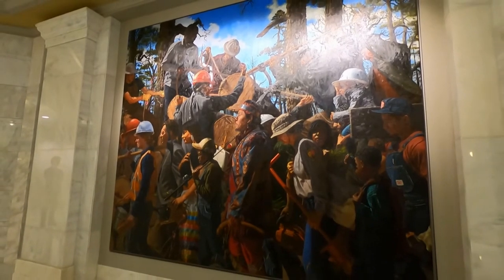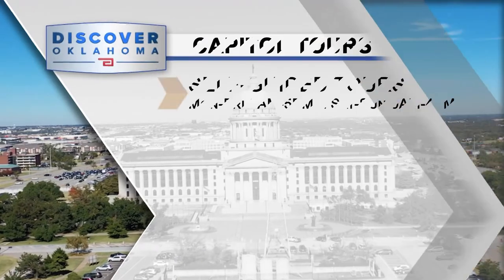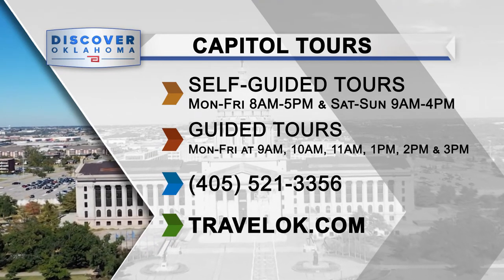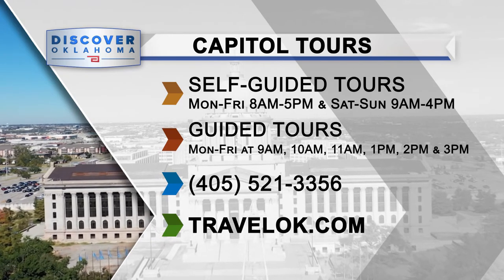In Oklahoma City, I'm Quinn Tran for Discover Oklahoma. Here's how to find out more about this great Oklahoma destination. TravelOK.com is your best one-stop shop for information about all Oklahoma has to offer. Please press like and subscribe and hit the bell for notifications.